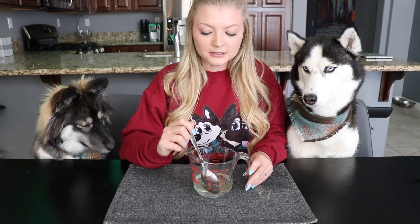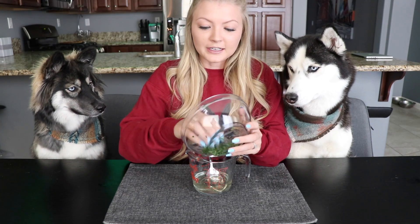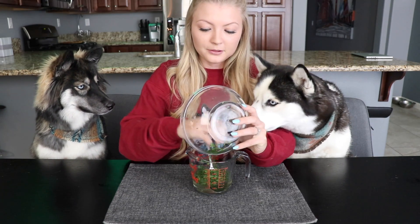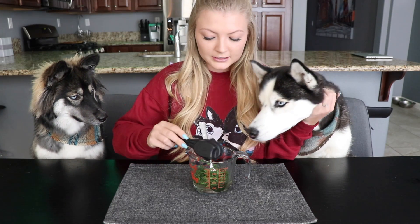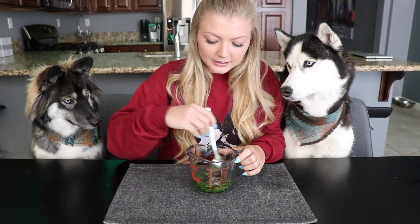Alright, so the coconut oil is all melted up. It is good for their skin and coat and it also helps with fighting plaque and tartar on their teeth. The next ingredient that we're going to put in is 1¼ cups of parsley. Parsley is good at fighting the bacteria in their mouth. And then ⅛ of a cup of mint, which is just to help freshen their breath. So we're just going to stir this together and then pour it into the silicone trays.